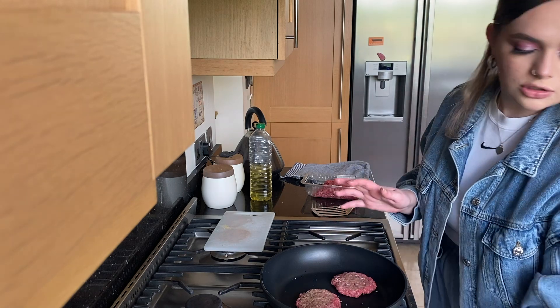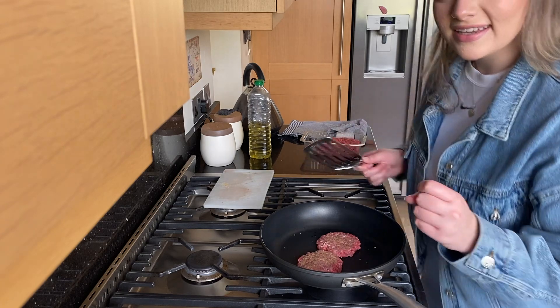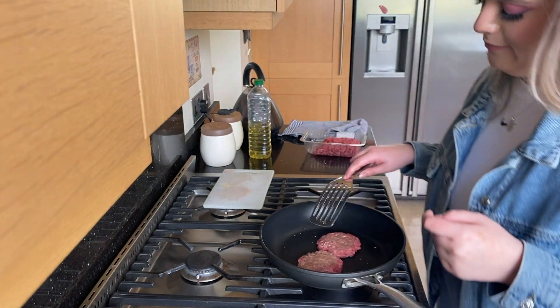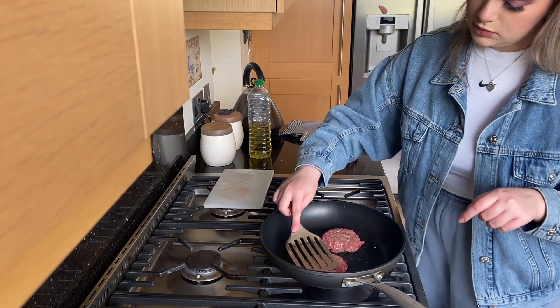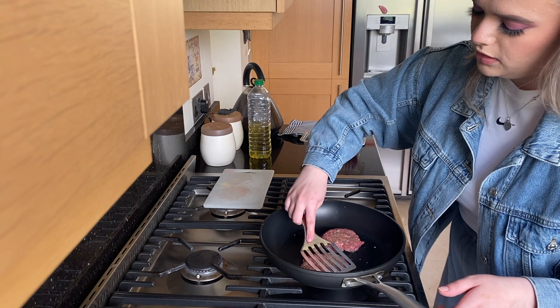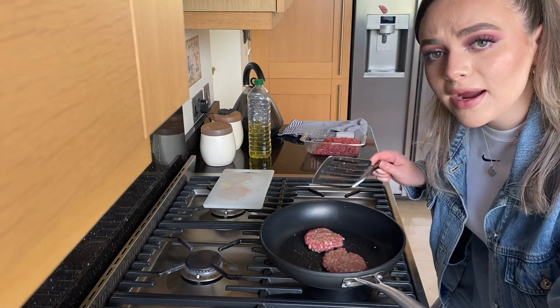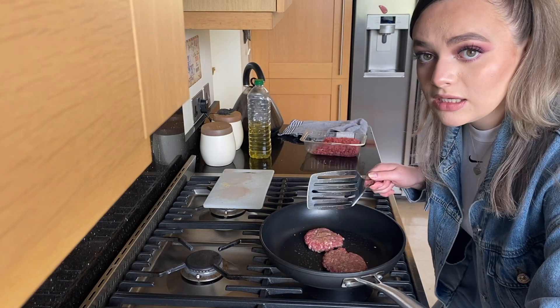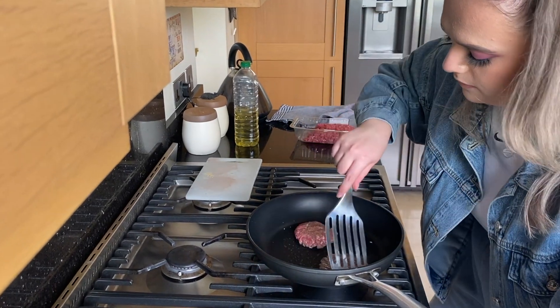It says to do it for like two minutes each side. We love a chef — everyone that thinks I'm bad at cooking, look at me now! I could work at McDonald's — McDonald's, if you see this, hear me out. I'm going to press it down a bit. Isn't it mad that McDonald's is shut down? I wonder if it's shut down in America — if any of you are from anywhere but England, tell me if McDonald's is open for you. It looks vile now — let me flip it.